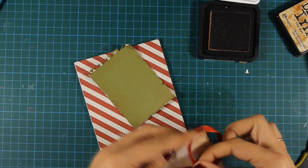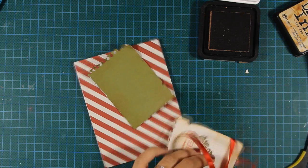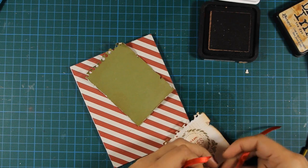You'll see me fighting with my ribbon there for a few minutes, and once my bow is in place I'm going to make sure it won't go anywhere by using a glue dot on the back of the bow.